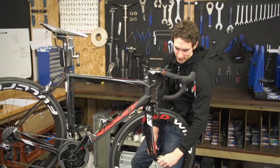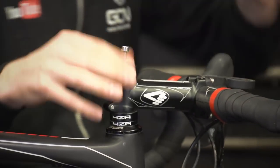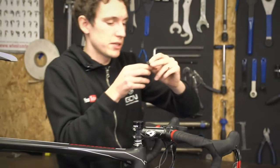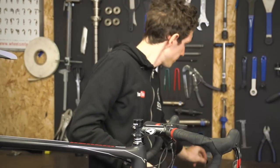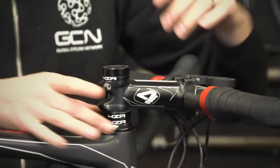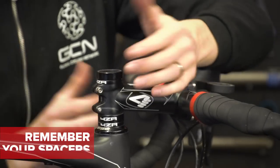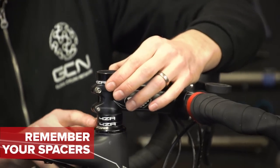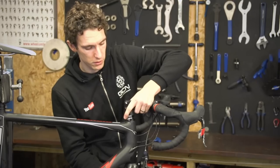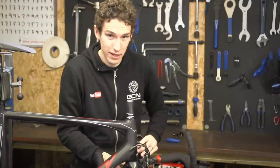We'll start by dropping the front wheel out, and then undoing this bolt up here, which is usually a 5mm Allen key. Put this to one side, because later on this is going to be the thing that tightens everything back together. Before we proceed any further, we need to look at the spacers on the stem. These dictate how high your stem is in relation to the rest of the bike, so maybe take a photo if you can't remember it — in this case I've got 15mm below the stem and 15mm above it. Then we can just pull the stem off the forks and rest it carefully next to the bike so we don't damage any of the cables.